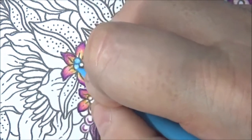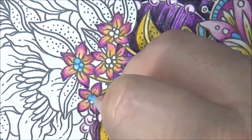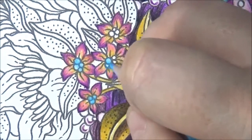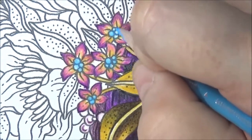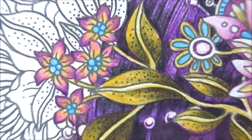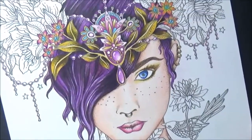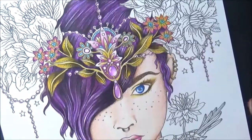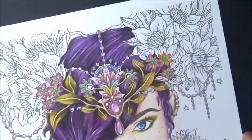Now I'm going to put these little blue insides to this flower. Let's go out a little bit and see how she's coming along. Isn't she pretty! Now let's stay up in this area here.